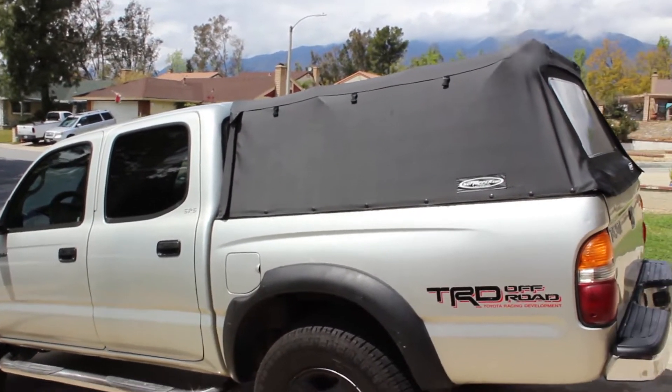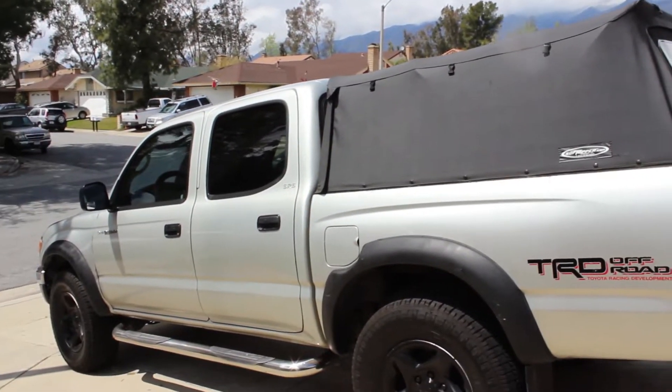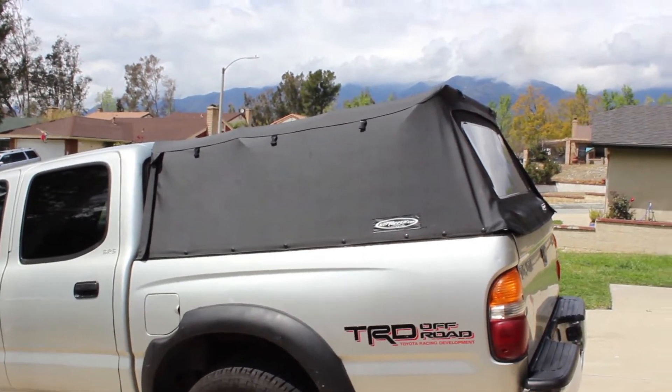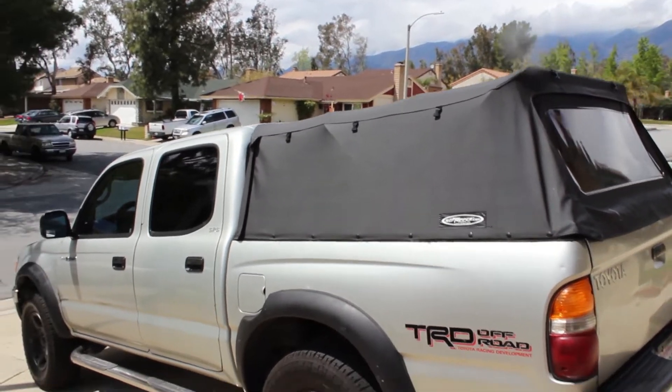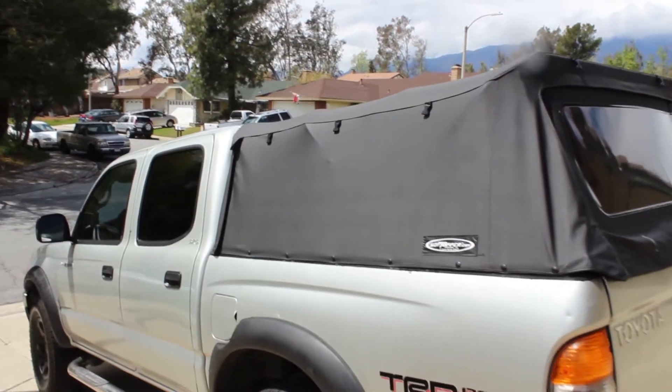How's it going? Today I'm going to be showing you my truck camping setup on my 2004 Toyota Tacoma short bed, using a soft topper instead of a regular hard shell, as you can see here.